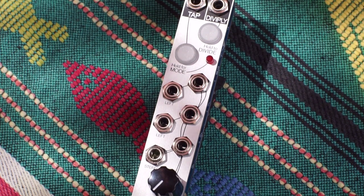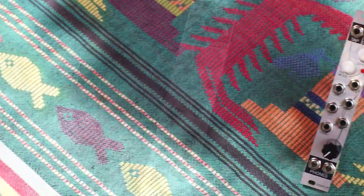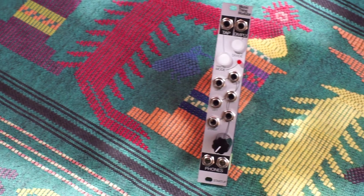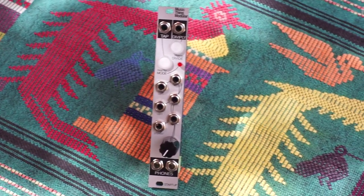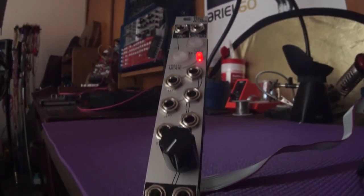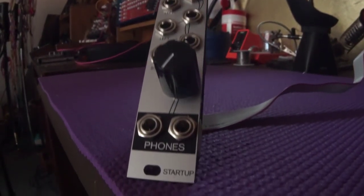It's a great first module to build, since it's easy, inexpensive, and super useful — giving you a three-channel stereo mixer with varying input levels, two high-quality headphone outputs with a single volume control, and a cool clock generator and divider with tap tempo and a number of interesting divisions and multiplication modes.